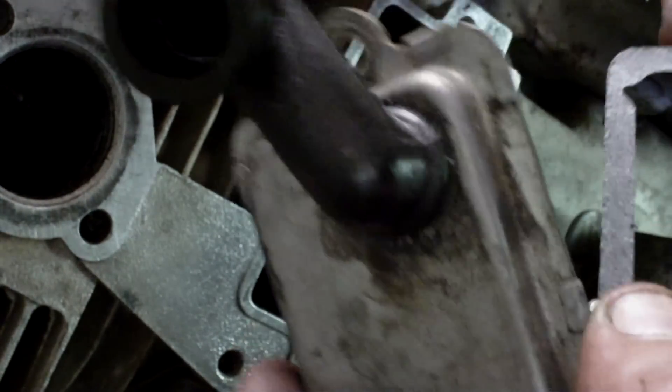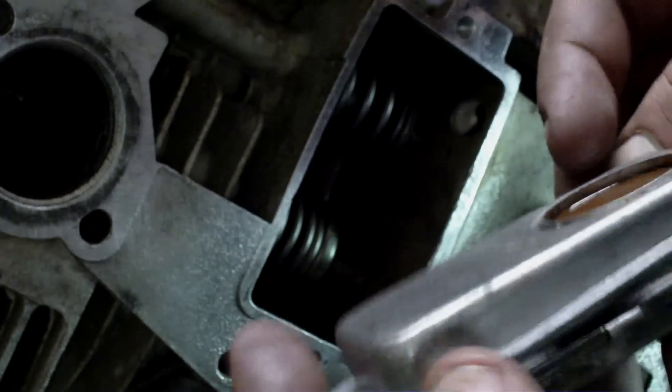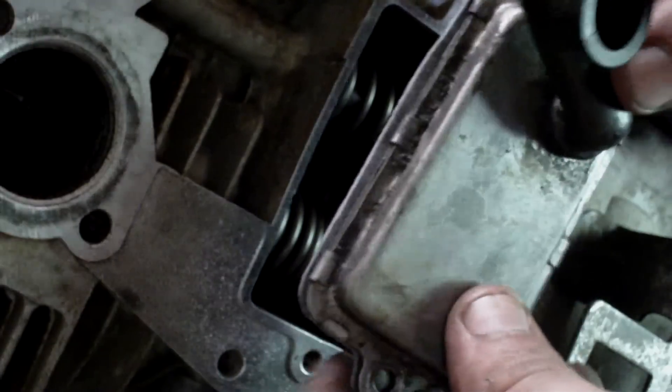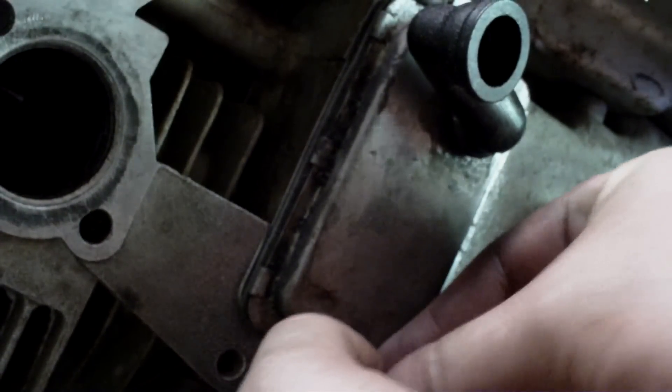Now we're going to go ahead and put the foul spring cover on. Put your gasket on like this — these two little holes go towards the bottom side of it. Put the screws on here. You can put a form of gasket sealer or some type of sealer on.